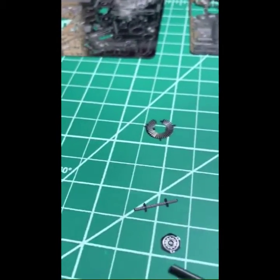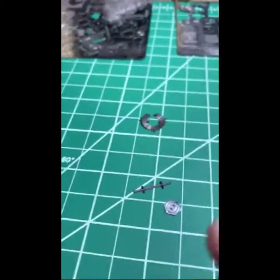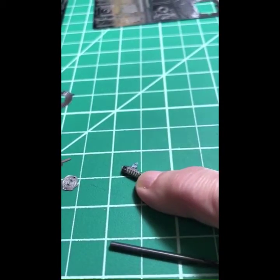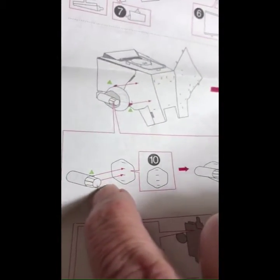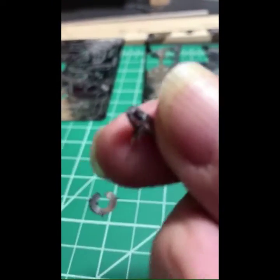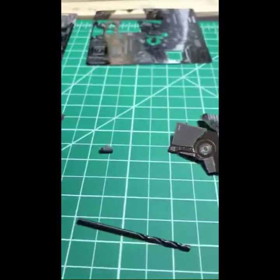Just for reference, look at how tiny — here's my pinky finger. That's actually this piece right here. See how it's cone-shaped? It's super hard to get that right unless you have the right tools.